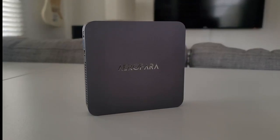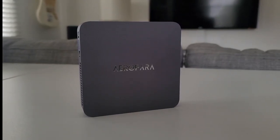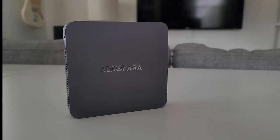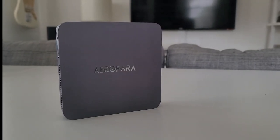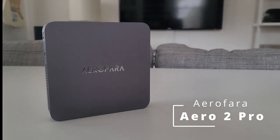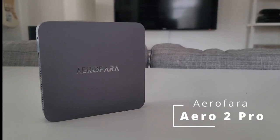Hello everyone. Today we're going to look at a little project that I've been working on. I recently became interested in getting some sort of gaming emulation machine to use in my living room or any room outside of my game room. And the end result, as you see here, is the AeroFera Aero 2 Pro Mini PC. But before we get into the specifics of the AeroFera, I just wanted to explain why I even wanted one and how I got to this point.